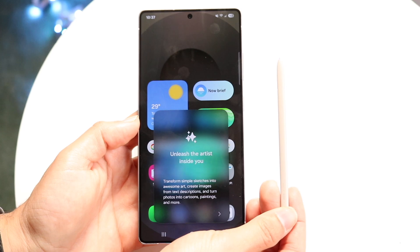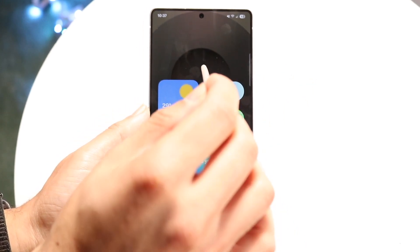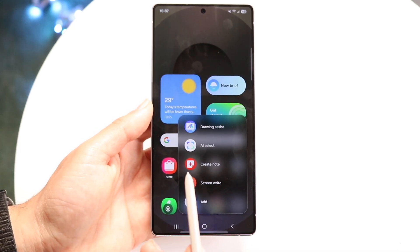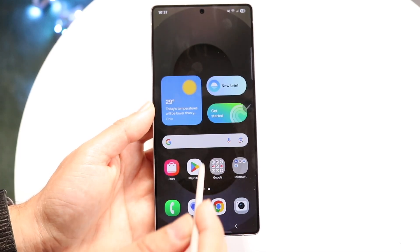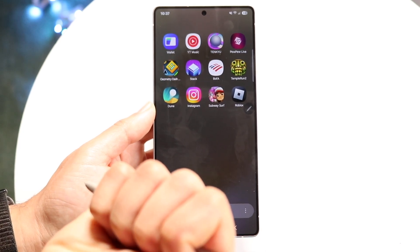Now you can start using the S Pen as you normally would. You can tap into it and follow prompts with it. You can use it as a normal stylus — as you swipe through, you can see it's a standard stylus. You have a button at the end that you can click into.